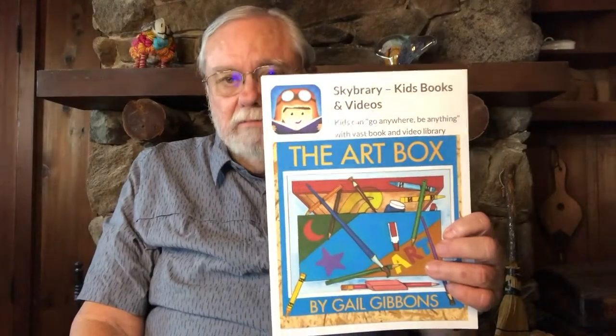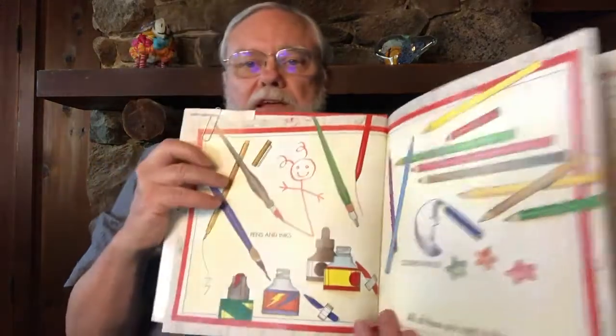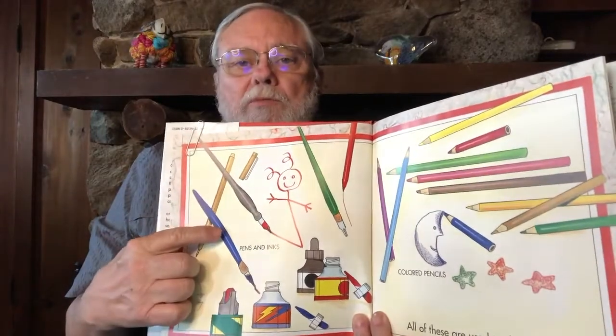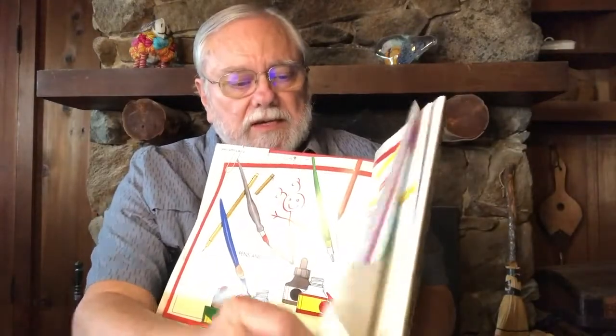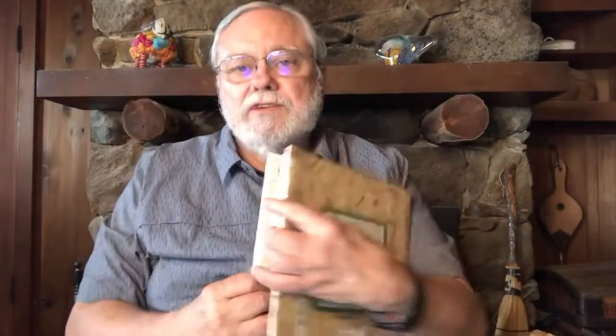Now in today's lesson, I'll give you some things to talk about. One topic is art. Talk with your teacher or parent about what art is, what kind of art you like to look at, and what kind you like to create. This is a Skybrary book by Gail Gibbons called "The Art Box" — it shows all the different things you might use to create art, like pencils, crayons, or paint brushes. Each time we learn a new sound, we do some art.